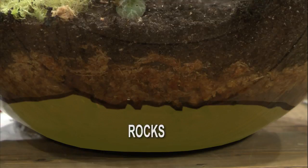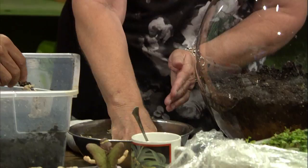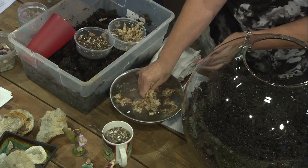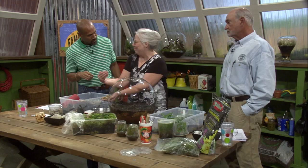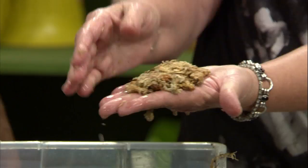This is the biggest thing that people don't do right. This is called sphagnum moss — it's very dry right now. You put it in water — it's like a sponge and it holds the water. It also has some antibacterial properties so it helps keep it clean and stable. You want to get it totally soaking wet, then make a little layer and put it on top of your gravel. You want to cover the whole thing because it holds moisture and it stops your soil from falling down into the gravel.